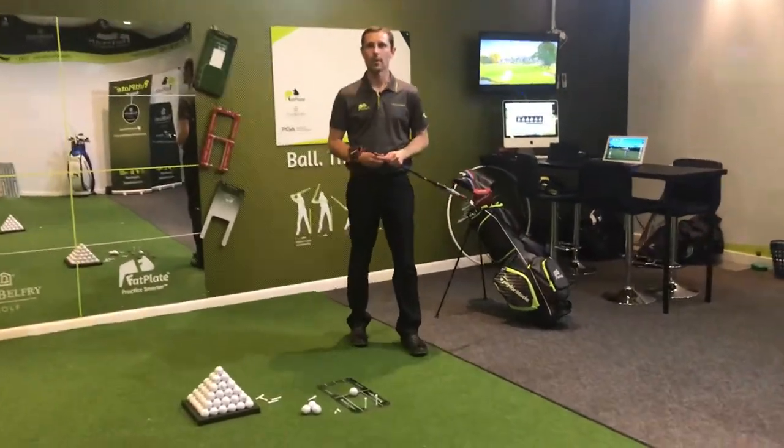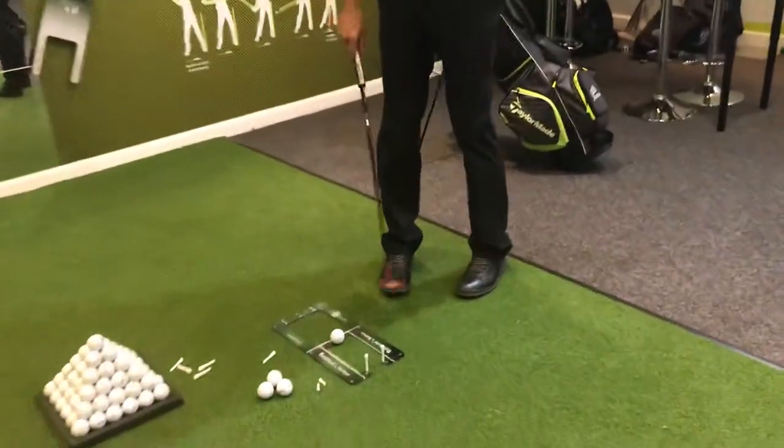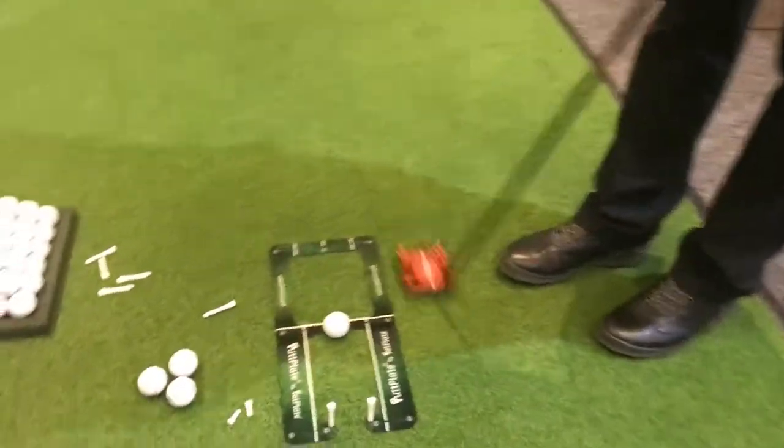Welcome to the Fat Plate Performance Studio at the Belfry. If you struggle with an over-acceleration on your through stroke,